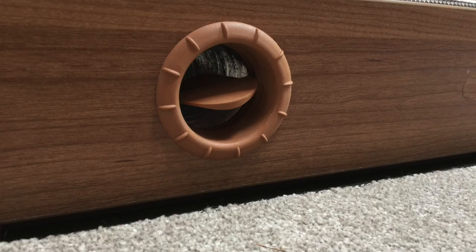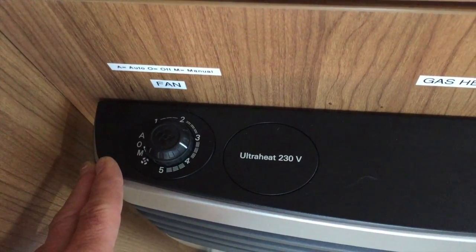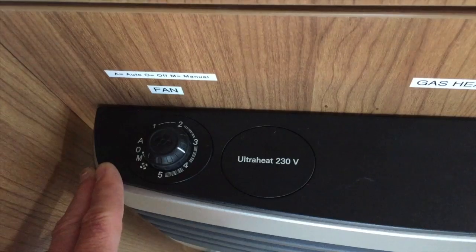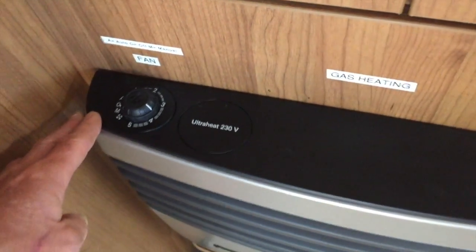and that will drive the heating throughout the van where there are various outlets in the wall and also within the shower room. So if you've got any wet clothing it's quite useful for drying that out. That's basically the gas heating system.